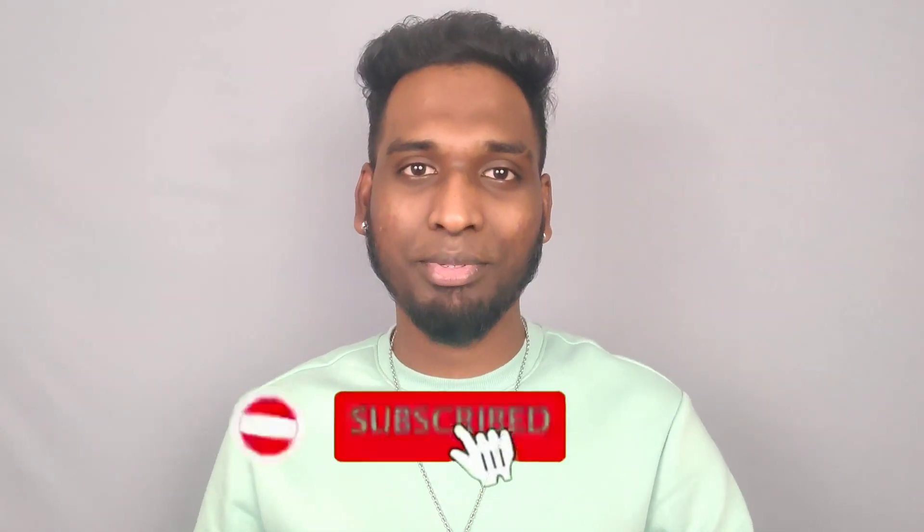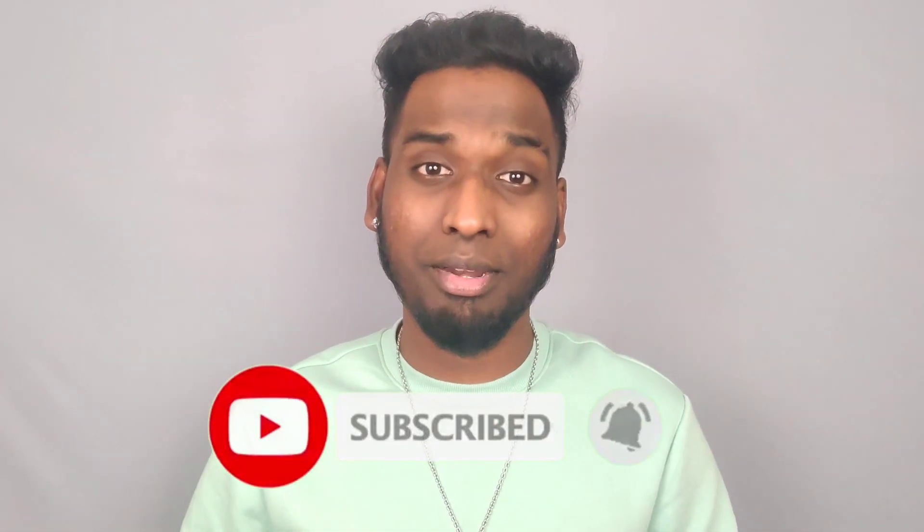If you like this video, please subscribe to our channel. Please share the most important things and feedback from this series. We will be able to do more videos.